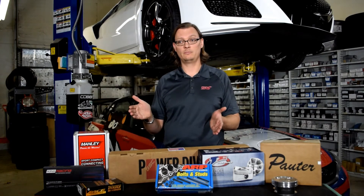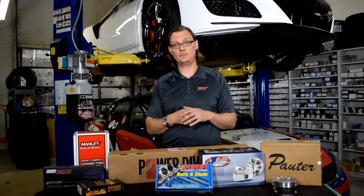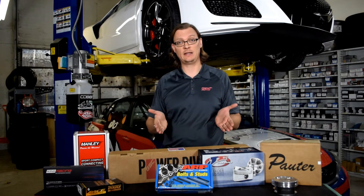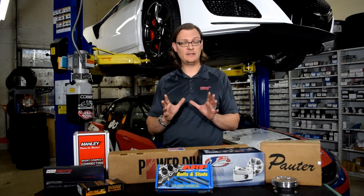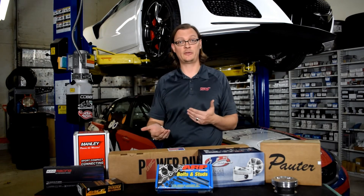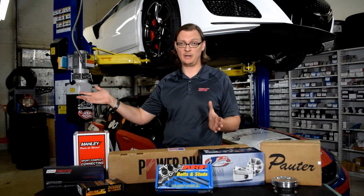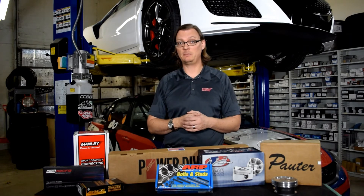Generally speaking, the average life expectancy of a fully built engine is about 60,000 to 80,000 miles. Can you hit 100,000 miles with a built engine? Sure, but from our experience and our customers' experience, that's the exception and not the rule. If you really want to do this once and get 100,000-plus miles out of it, turning the power goals down and staying with the stock short block is going to be a much better fit for that goal.